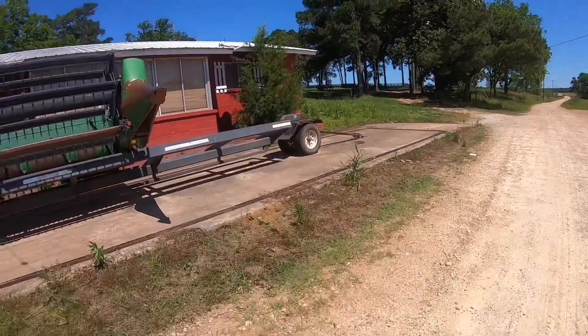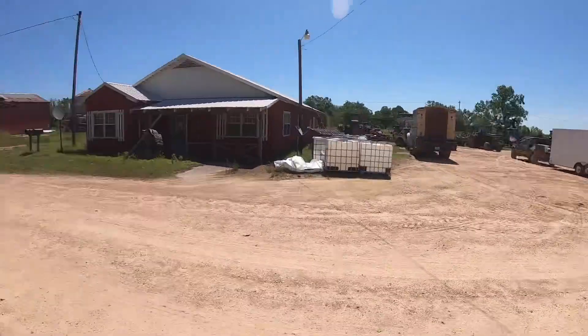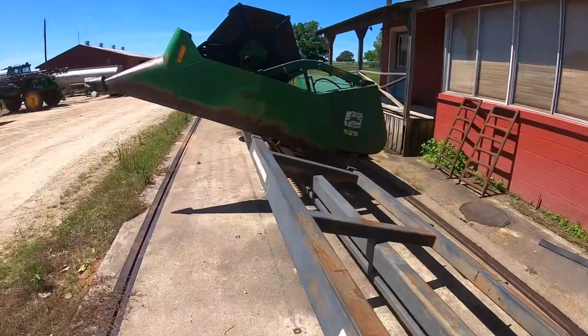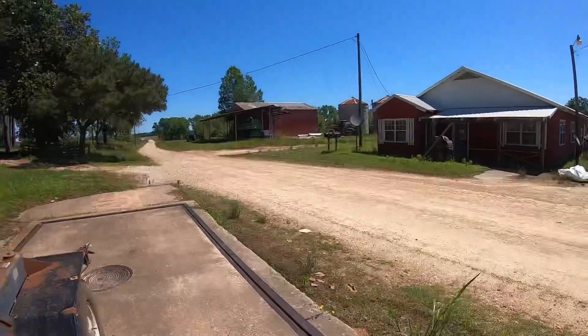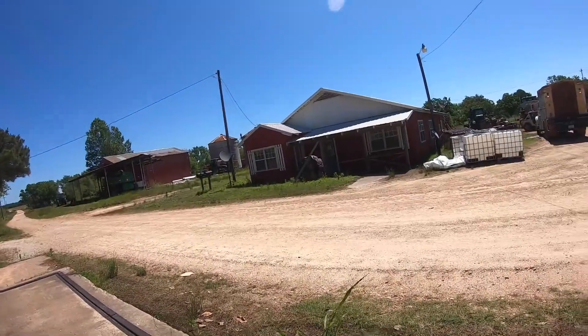We're gonna hook up to the header trailer with the service truck and take this header off. I got a 625 that I'm gonna cut oats with on an 8820. We're gonna carry it home, check the sickle out and the guards on it, and make sure it's ready to go.